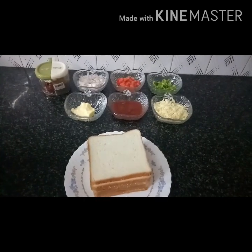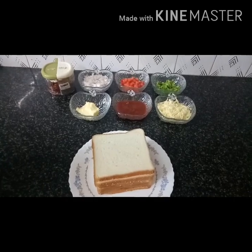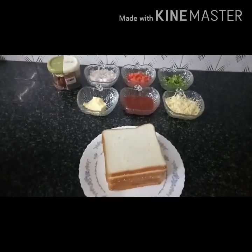Hello and welcome to Seema's Homestead Cooking. Thank you so much for your support.